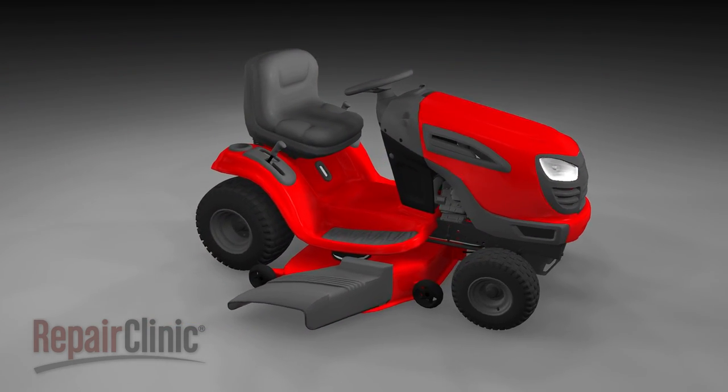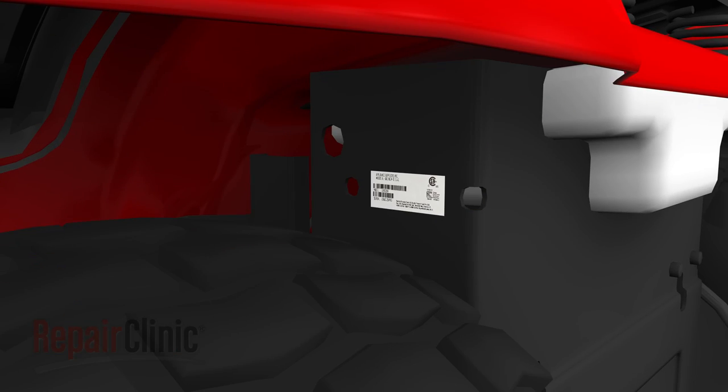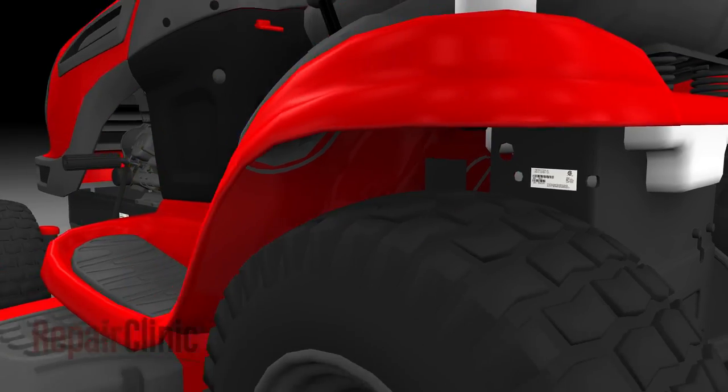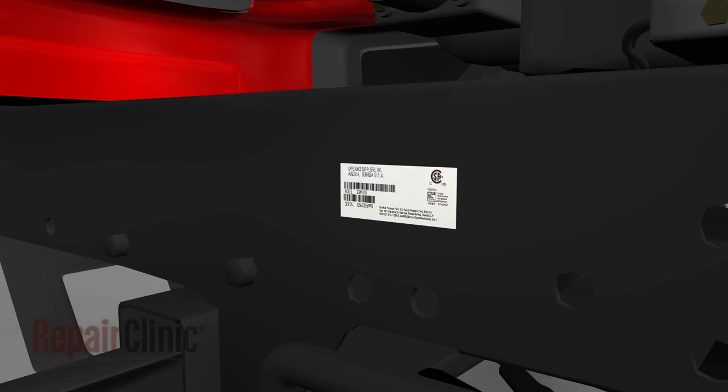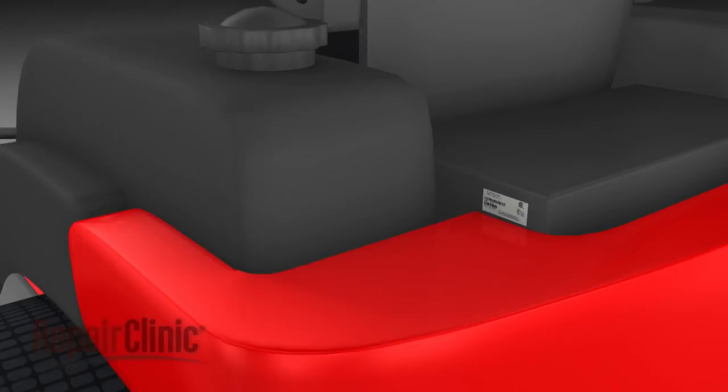For riding tractors, this label is often found under the seat, on either side of the frame near the rear wheels, or near the engine. For zero turn mowers, the label may be located near the seat or under it, near the engine, or under the foot plate.